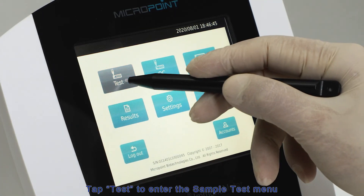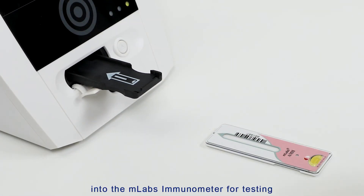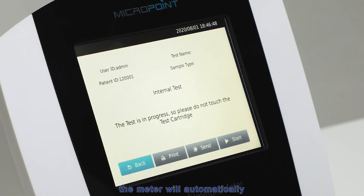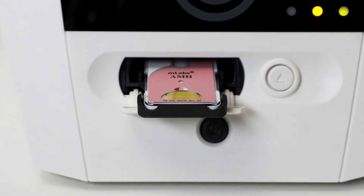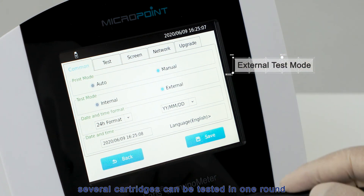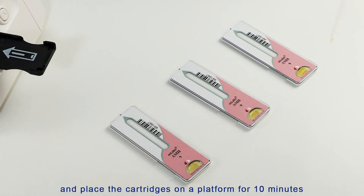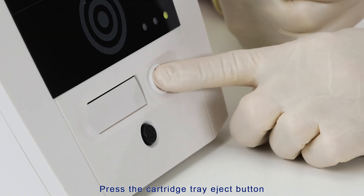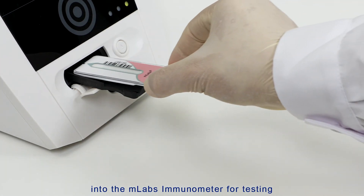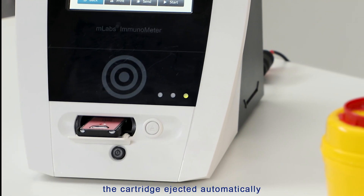Tap Test to enter the sample test menu. Press the cartridge tray eject button, then place the cartridge into the M-Labs Immunometer for testing. Press Start — the meter will automatically finish the test in a few minutes. For external mode, several cartridges can be tested in one round: add sample into the sample well and place the cartridges on the platform for 10 minutes. Then press the cartridge tray eject button and place the cartridges one by one into the M-Labs Immunometer for testing.